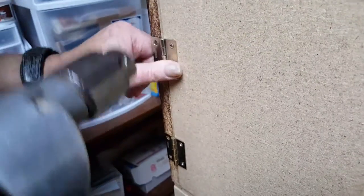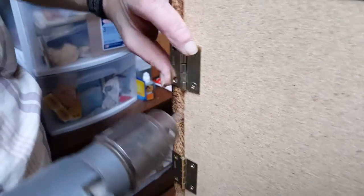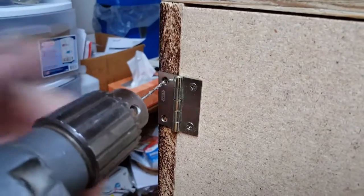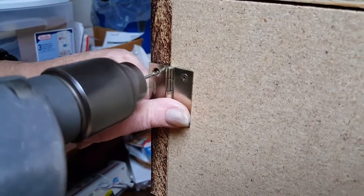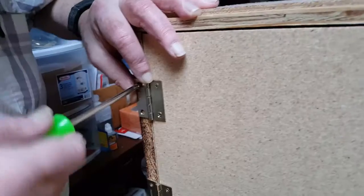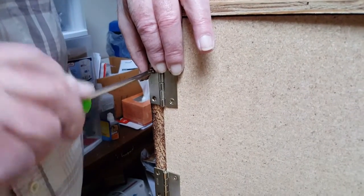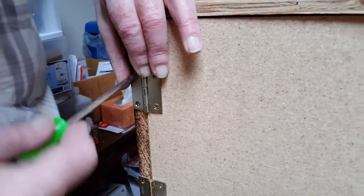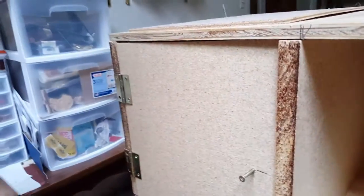Pre-drill these screw holes to make the screws go in easier — you just want this even with the edge right here. Put one screw in to hold it. Depending on what kind of wood you use, you might want to put a little bit of soap on your screw — that makes the screw go in easier. Remember to use the screwdriver to screw it in, not the drill, so you don't strip your hole out.